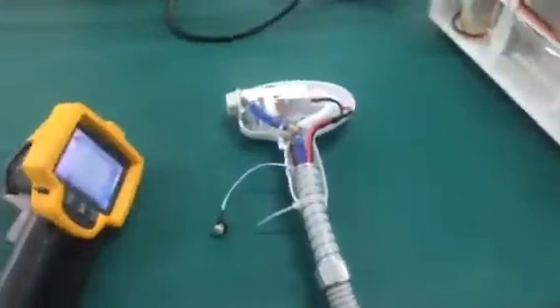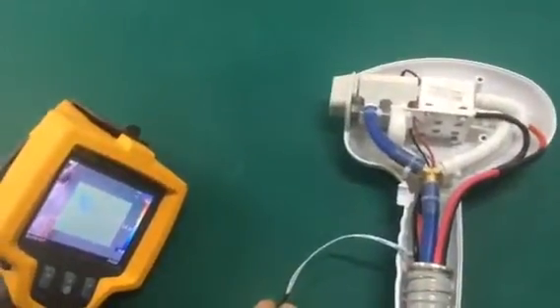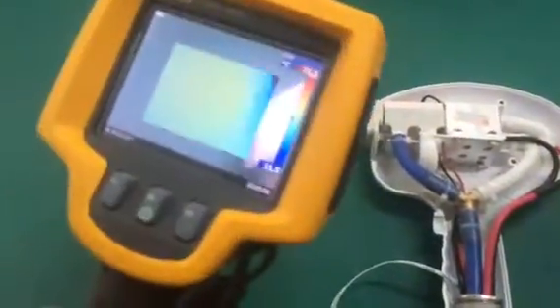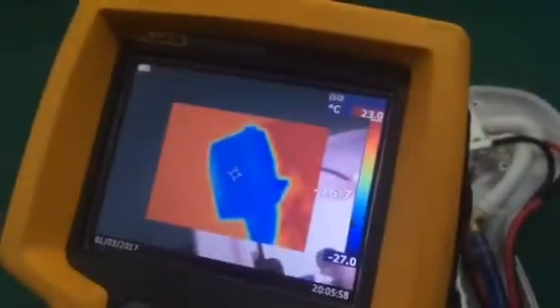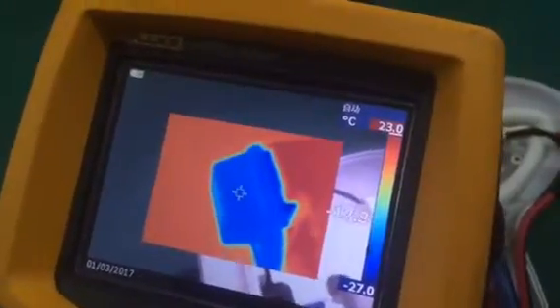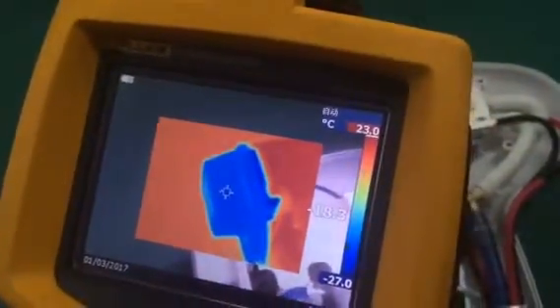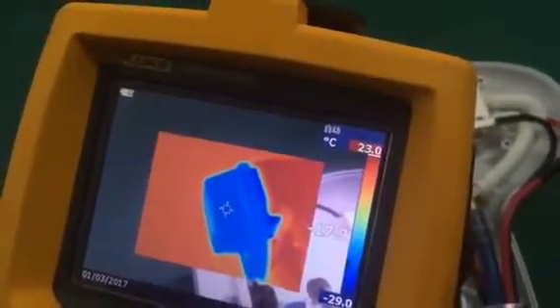This is our Dell Laser Hair Removing Machine. This is the handle. I'm going to show you the temperature of it. You can see it can reach about 17 degrees temperature. It is much lower than 10, meaning this machine has a very excellent cooling system.